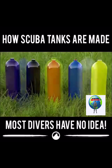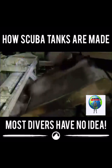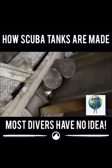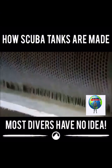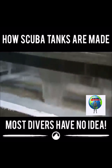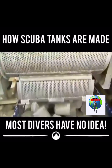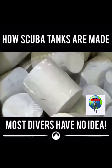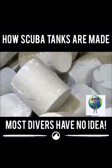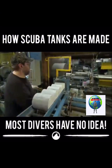Scuba tanks are a way to bottle the air we breathe and take it with us underwater. To make aluminum scuba tanks, they start with solid cylindrical chunks called slugs. The aluminum alloy slugs tumble around in a perforated rotating drum, which takes them through a series of chemical baths that clean and treat the surface of the aluminum to prepare the slugs for forming.